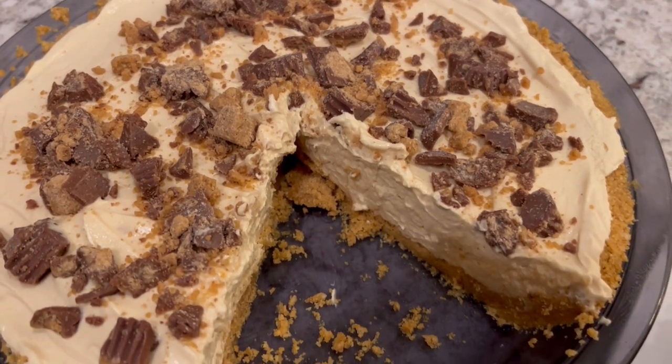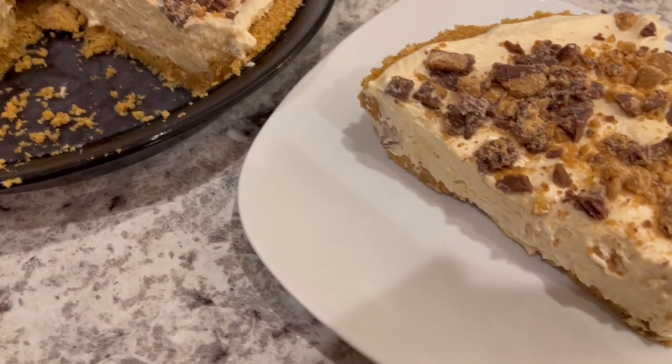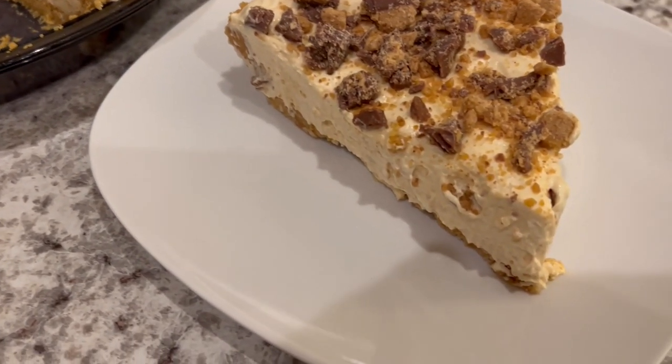And of course, as always, I cut out a slice so you all could see what it looks like. This is such a quick and easy pie, so simple to make.